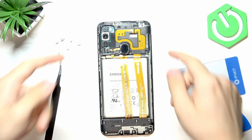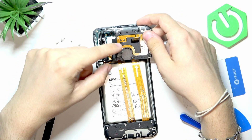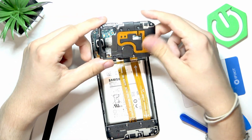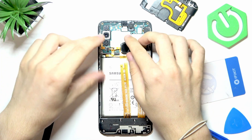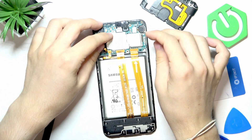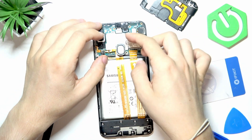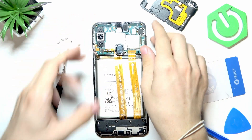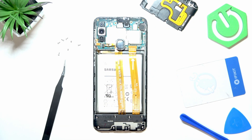Once unscrewed, gently lift the plastic part — be aware of the fingerprint sensor, it has to go through the camera hole. Set that part aside. Now it is very important to unplug the battery so you don't get electrocuted. Then there are a few more screws to get rid of.